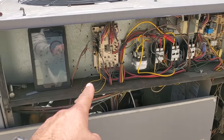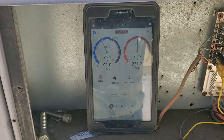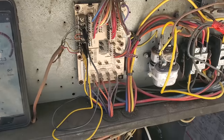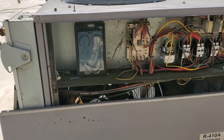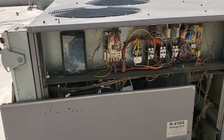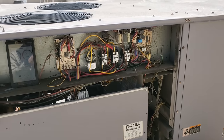We are on and running - I put jumpers on there. The second stage is turning on and off on low pressure safety. We're going to go ahead and make sure we get that second stage disconnected so it's not short cycling. But before I do that, we're going to do a quick leak search and see if it's something easy or really obvious.